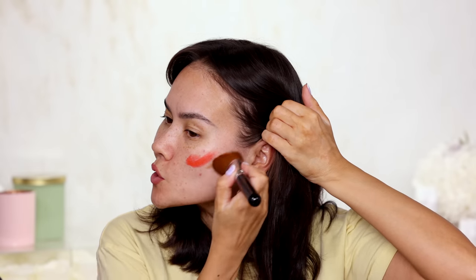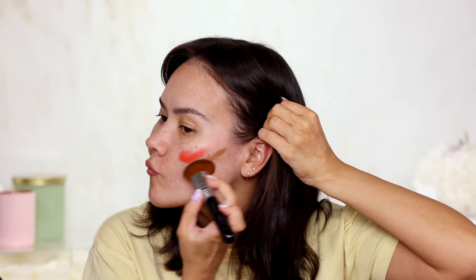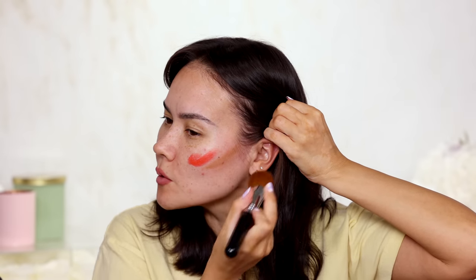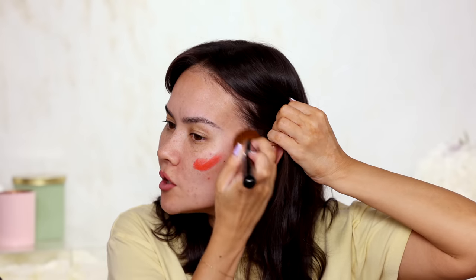I'm obviously already wearing lip liner — this is Cinnamon Swell from Too Faced Lip Injection Extreme Lip Liner. I applied it probably like 30 minutes ago, so it's no longer burning me, but I really, really love those lip plumper liners. I like them, they're good, they work.